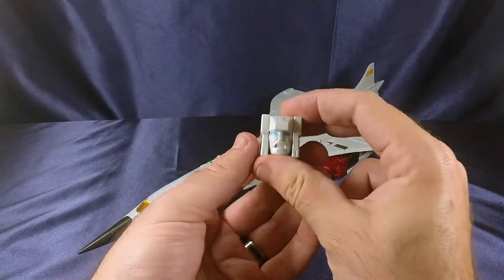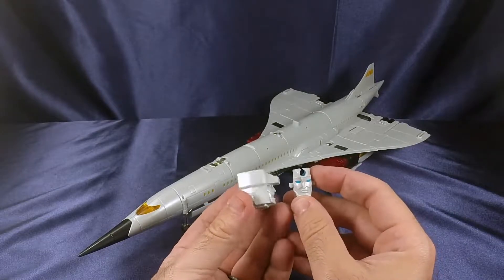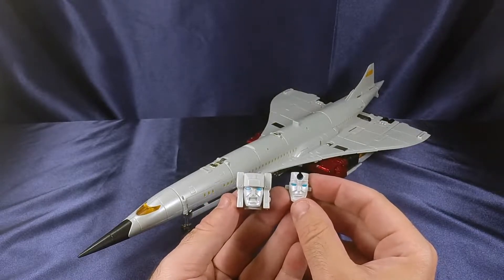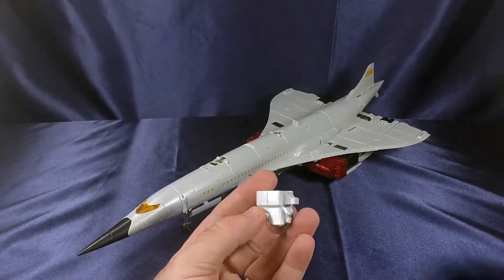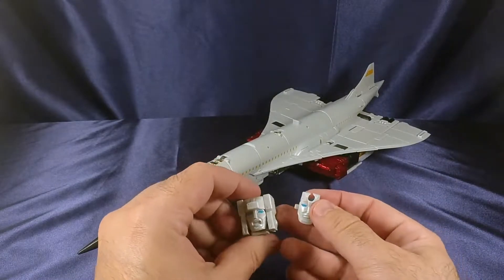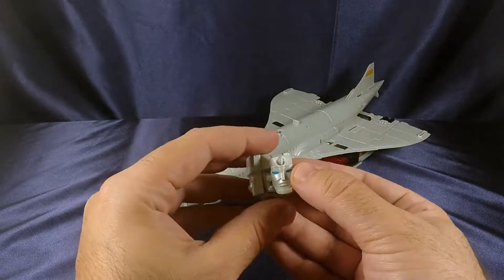Also included is an alternate head with a screaming face, and an alternate face plate with what looks like a chin strap, done in that gorgeous pearl white. Those blue eyes are piercing — looks gorgeous. I love that sky blue. To replace the face plate, all you have to do is unscrew three screws on the back, pop it off and replace it. I'm not a big fan of the screaming face; I prefer the standard face.